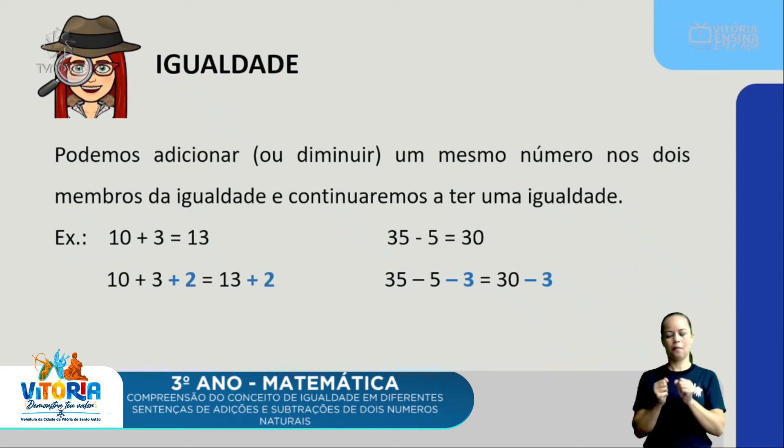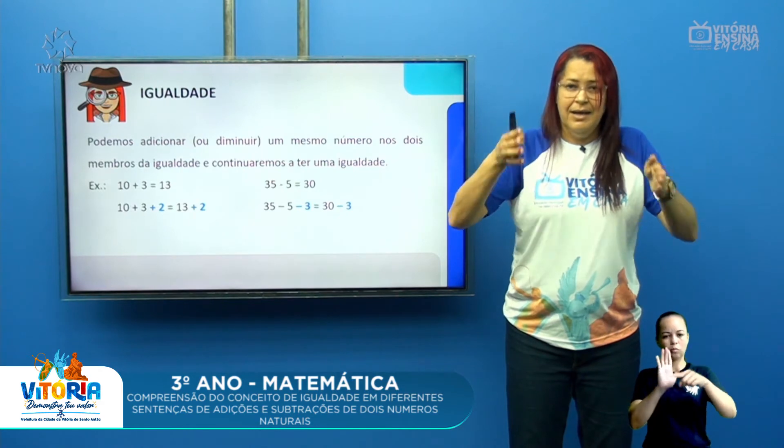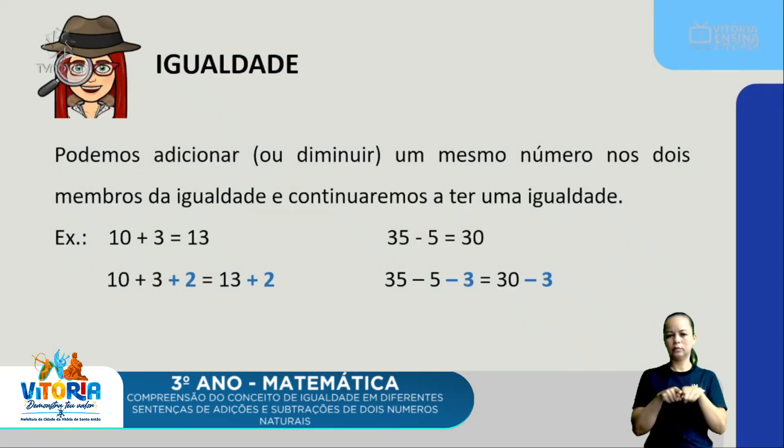Eu posso aumentar na operação. Por exemplo: 7 mais 3 é 10, mas ganhei mais 5 lápis, então junto essa quantidade — 10 mais 5 é 15. Se eu aumentar de um lado, estou aumentando do outro. Se eu adicionar ou diminuir o mesmo número tanto no primeiro membro quanto no segundo membro da igualdade, vou ter o mesmo resultado, o mesmo equilíbrio.